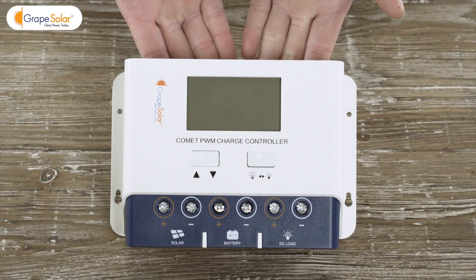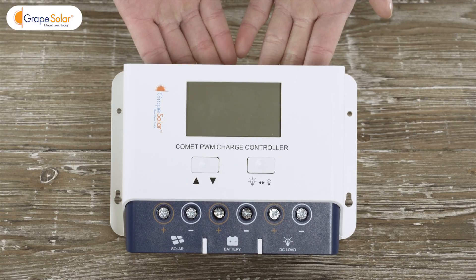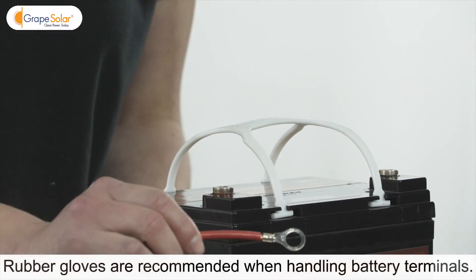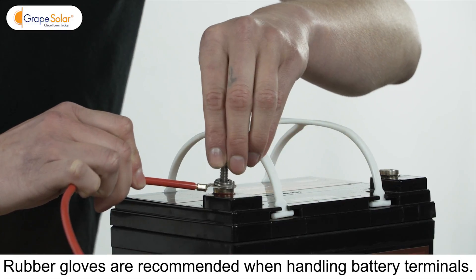Don't forget to download the Grape Solar mobile smartphone app to set and monitor your solar system's performance with a compatible smartphone. Place your separately purchased deep cycle battery within 5 feet of the charge controller.